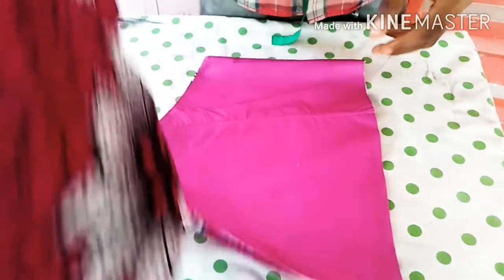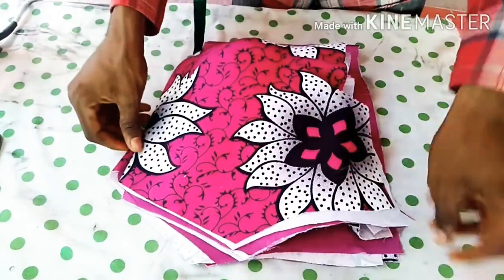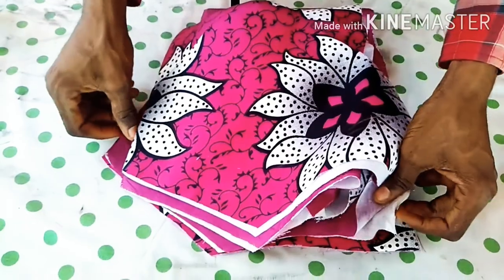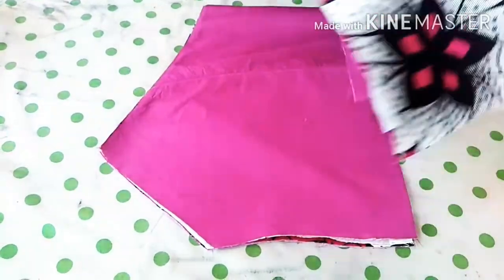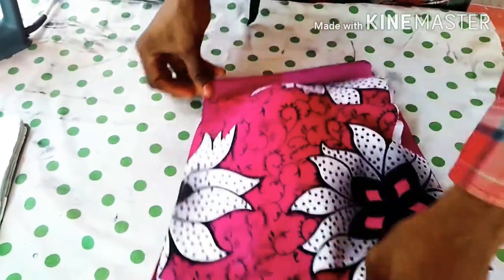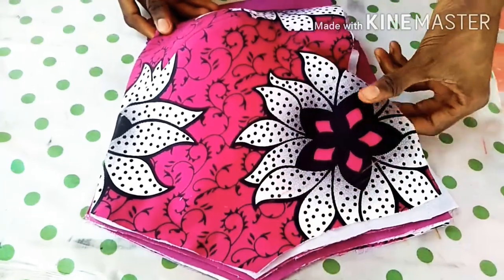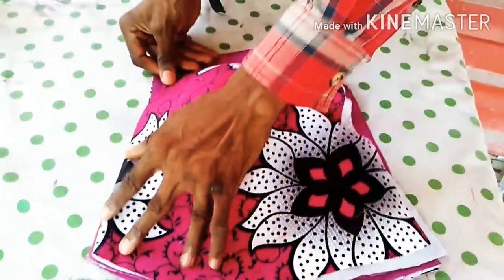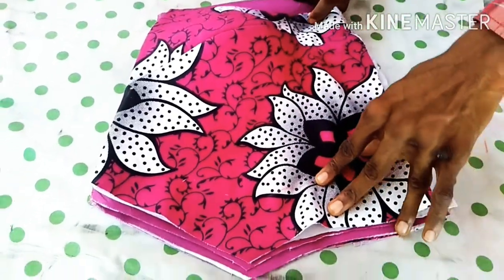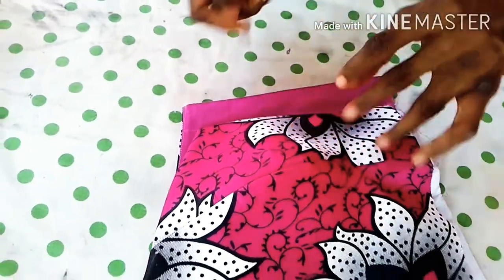Then place your front on the back. After folding everything in, place it like this. Make sure it is well arranged. After placing like this, you will discover that your zipper allowance is already shown. So what you will do now is to use your chalk to draw out your zip allowance down like this.